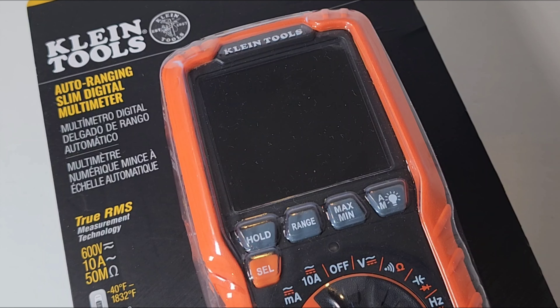The Klein Tools MM450 gets a dismal 2.5 out of 5 stars. There are a lot better options out there on the market as far as I'm concerned. Thanks for watching this review. Everybody, till the next one — keep on testing.